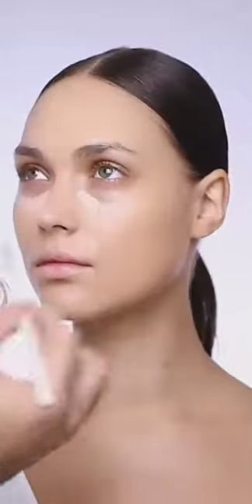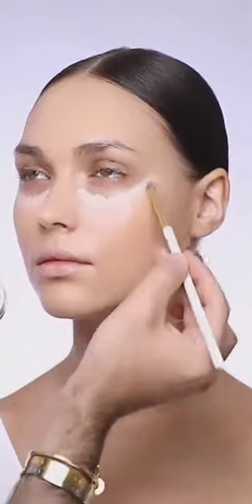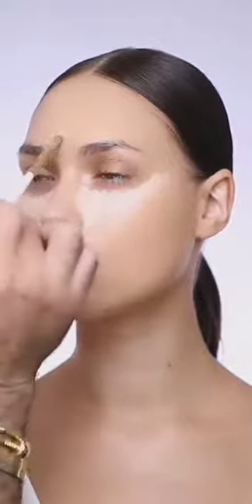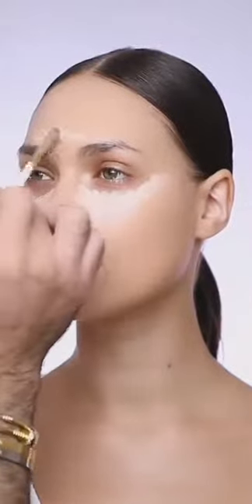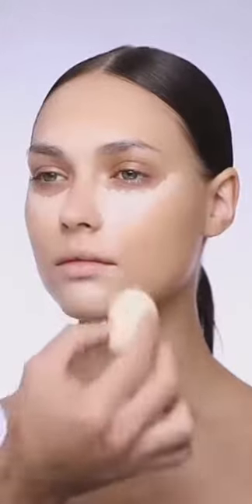Next is highlight, and I'm using the concealer in number one with my concealer brush, starting from her under-eye area. This is a full coverage concealer, so a very small amount will do. I'm also adding a little bit on her chin and the center of her forehead. Then with my blending sponge I'm going to puff out all the edges of the concealer to make sure there are no harsh lines on her skin.